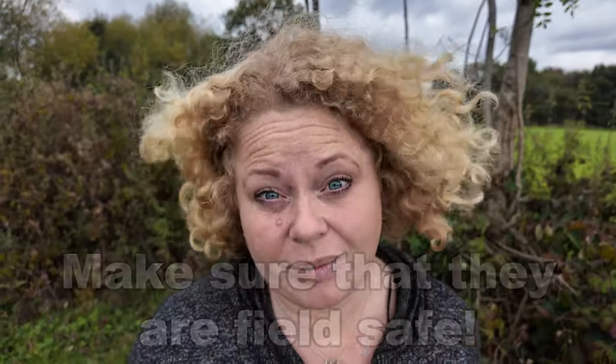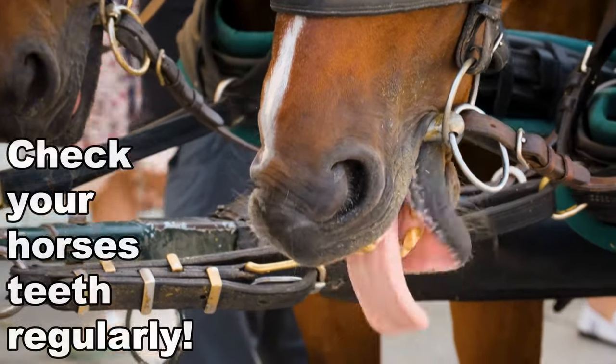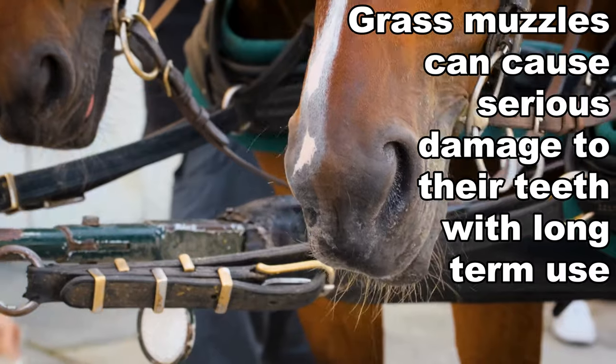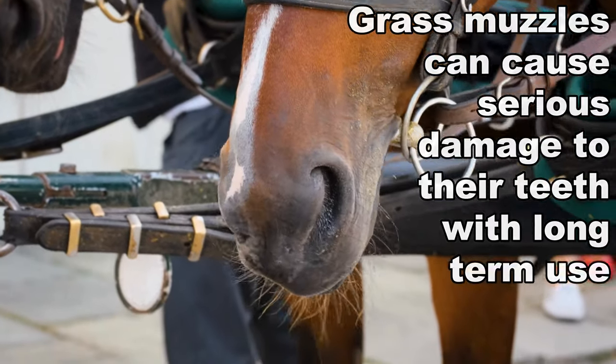Always make sure that they are field safe. You also need to check your horse's teeth regularly, as a grass muzzle can cause a lot of damage with long term use.